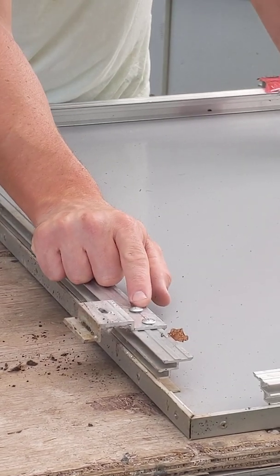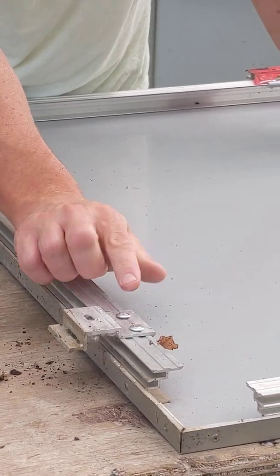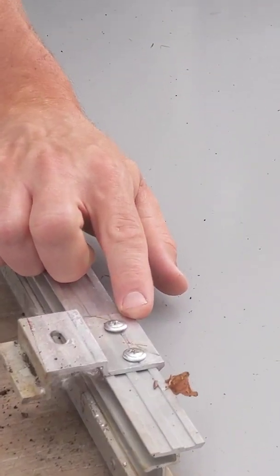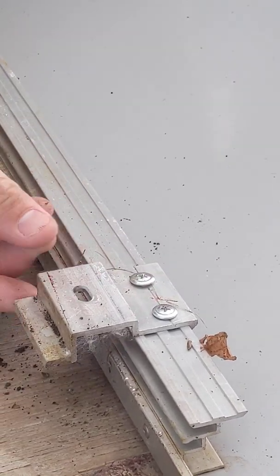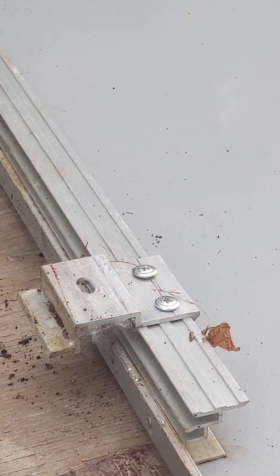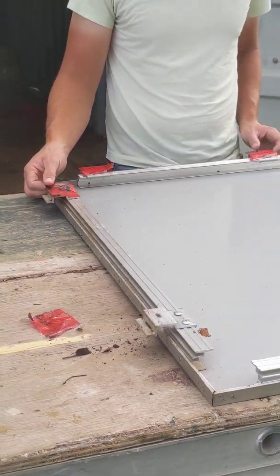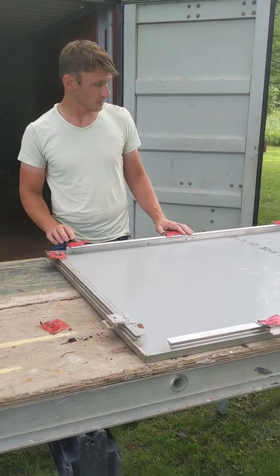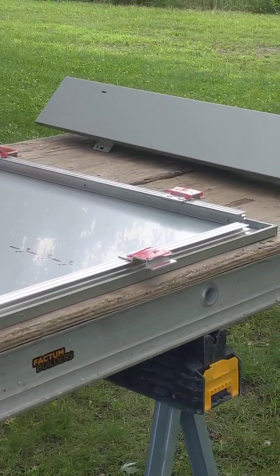So we use small screws with a sort of flat head — doesn't have to be these exact specific screws, but it's a fastener like this. We'll put a clip on like this and fasten it in. We generally do one roughly every 18 inches depending on the panel size. You can see we've got three along this base and two on the top and bottom of the panel.